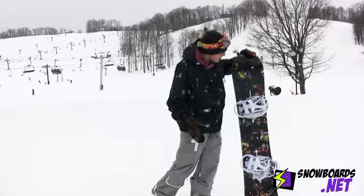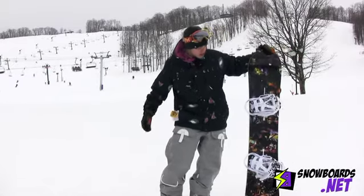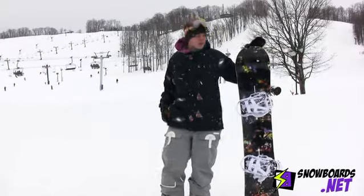Hey, this is Ian. I just got done riding the Burton Joystick in a 154. I give this board four out of five ratings.